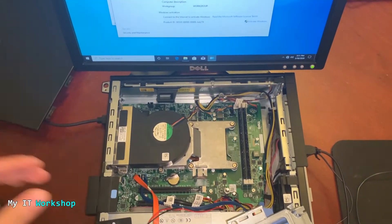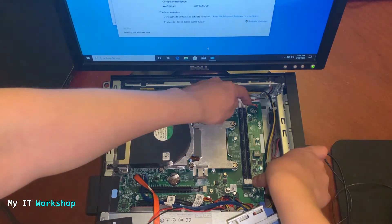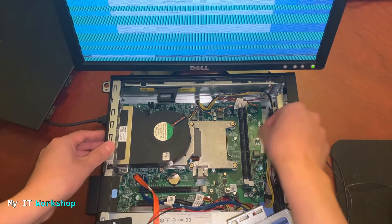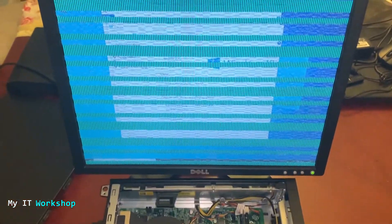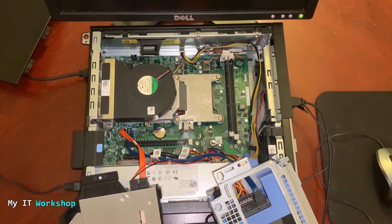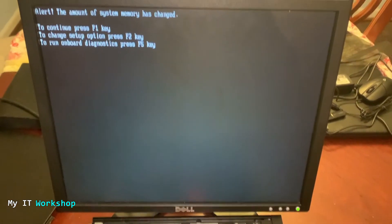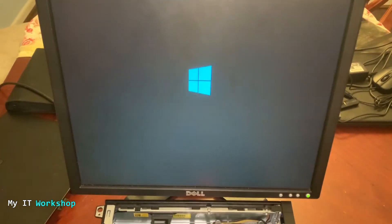Now we're going to do the opposite — remove the RAM module from the motherboard while the computer is running. I'm showing you that I can still use the mouse and everything. I remove the RAM module like that — and as you can see, the screen becomes pixelated and distorted. A few seconds after that, the computer is going to restart itself. I didn't touch anything else — the computer restarted on its own, even though it still had the other RAM module installed.